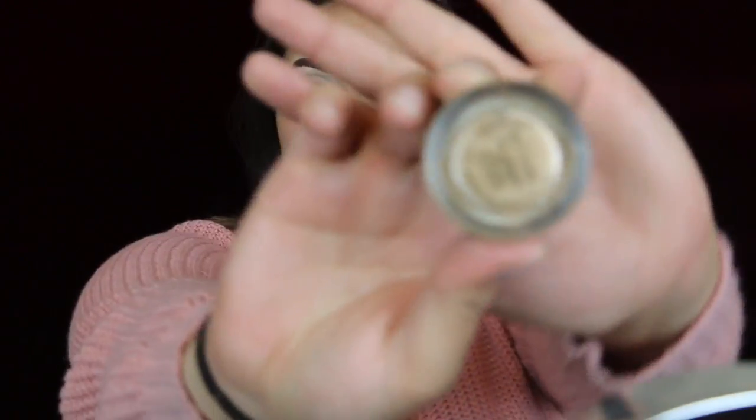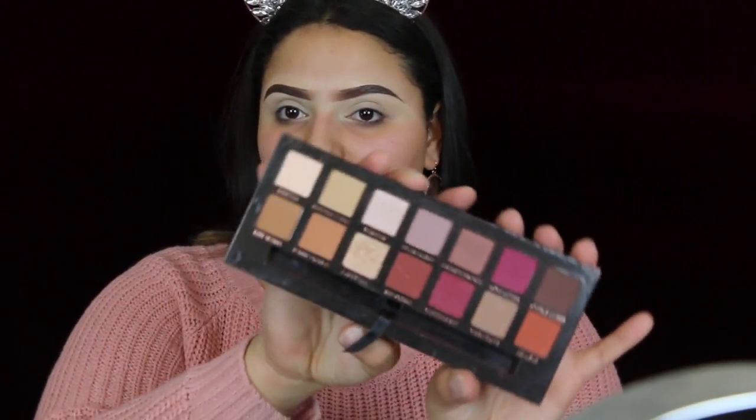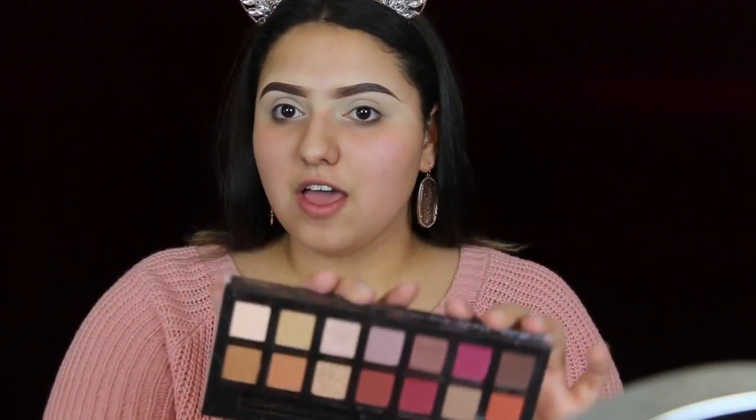I did my brows off camera and I also primed my eyes with the MAC Soft Ochre Paint Pot. For today's look, I'll be using the Modern Renaissance Palette by ABH, so let's get started with a Wet n Wild fluffy brush.